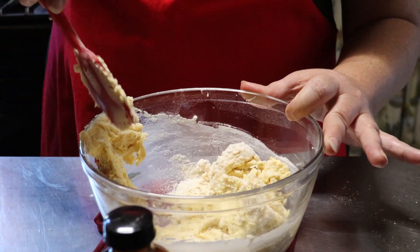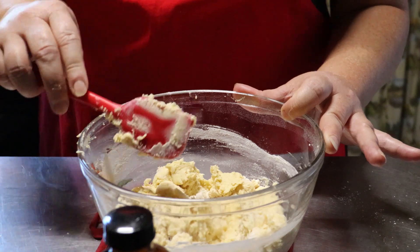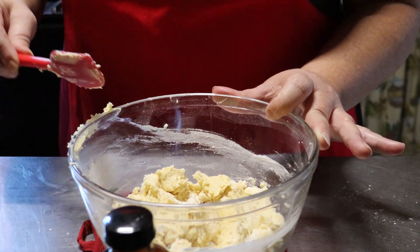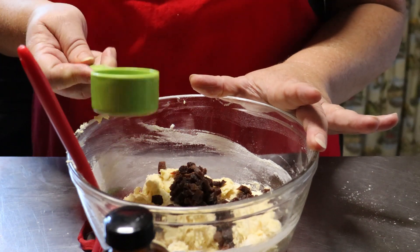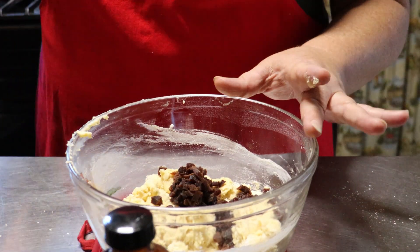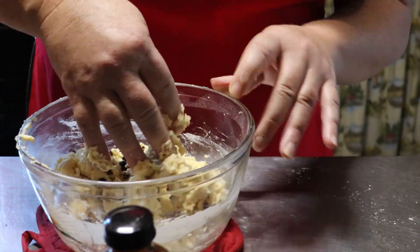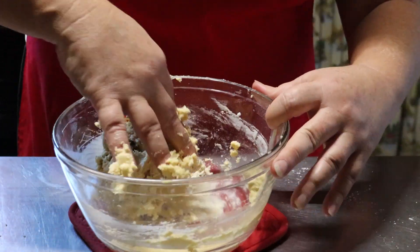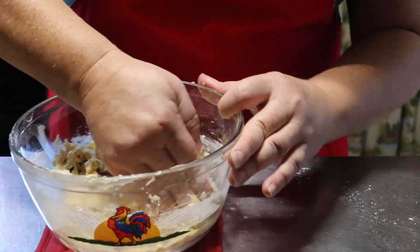Let's put in our last ingredient, which is the star of the show — our dried apricots. One-fourth of a cup of dried apricots. They look a little dark because they were getting on the older side, but they are still good. Now we're just going to get in there with our hands and mix it in really well. Then we're going to make this into a log and put it in wax paper and refrigerate it. This part is a little sticky.